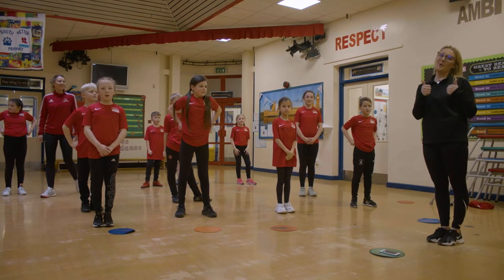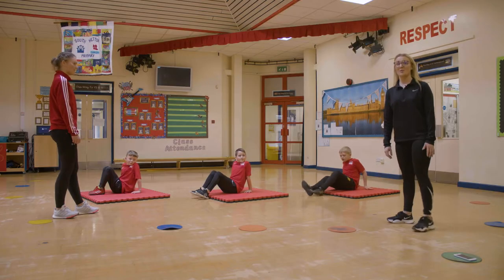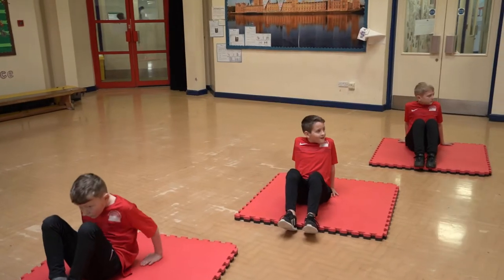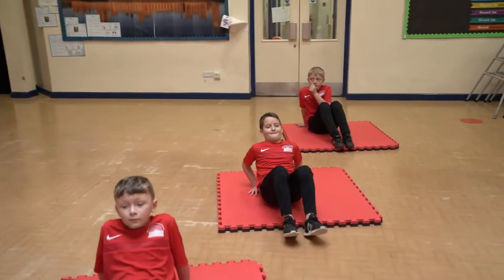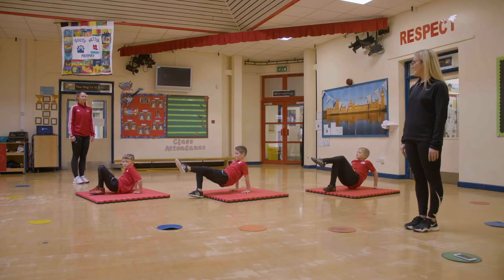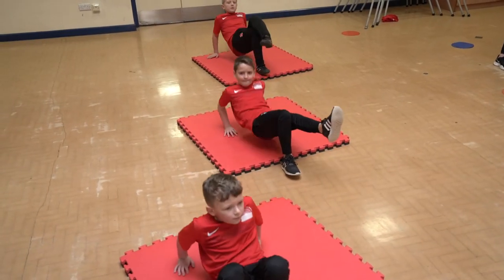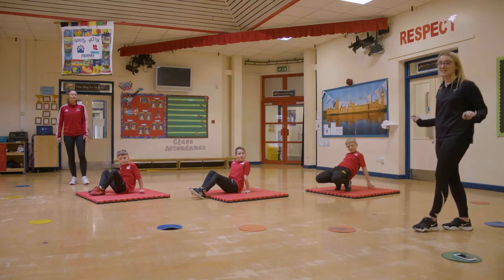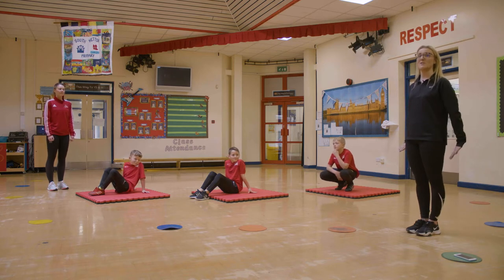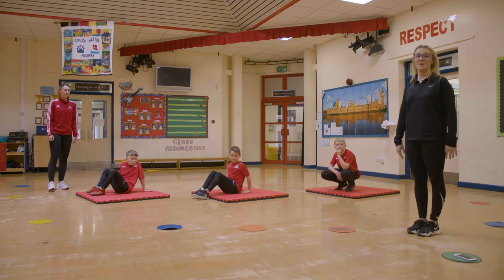Well done everybody at home for joining in. Tricep dips — we're going to have a go at practicing some tricep dips. If you want to give us 10 tricep dips just to show what we're going to do at home. One, two, three, four, five, six, seven, eight, nine, and ten. We've got some different intensities: Jed is showing a low intensity with both legs on the floor and bending those elbows, while Jo and Jack have got one leg in the air for a bit more intensity.